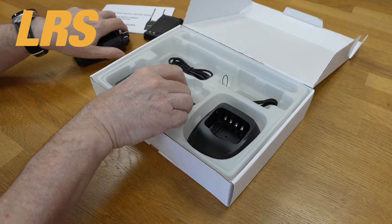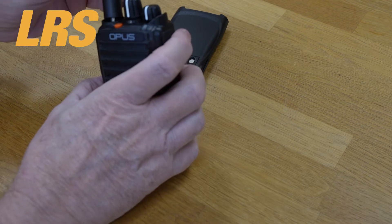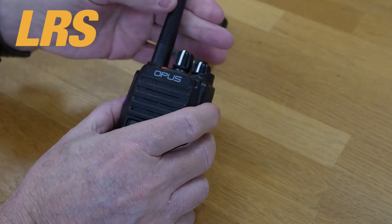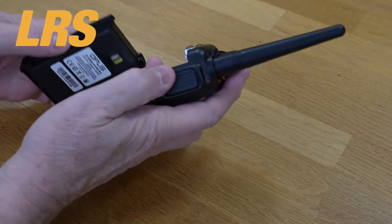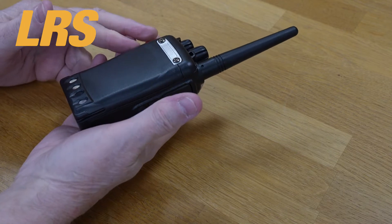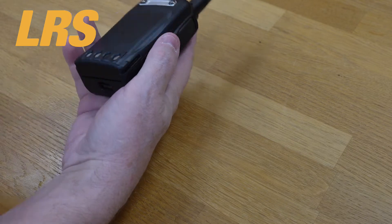Let's fit these pieces together. The antenna is a simple matter to screw on, just like every other radio. The battery is a sliding type that just clips into place. To release the battery you just move this down and slide the battery back. The charging pins are across the back.